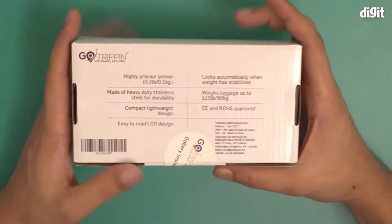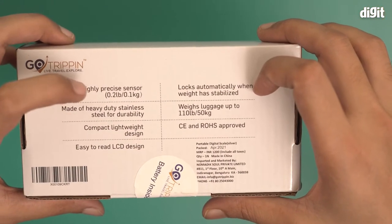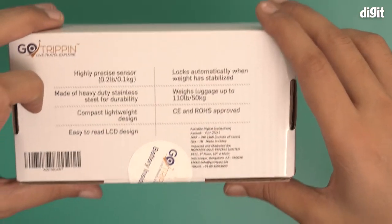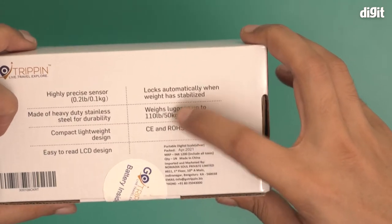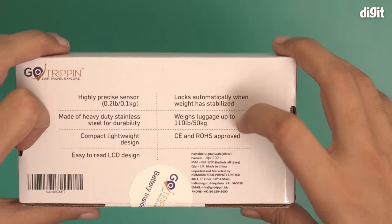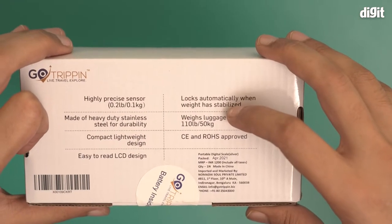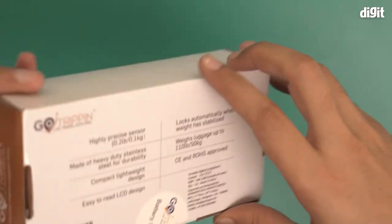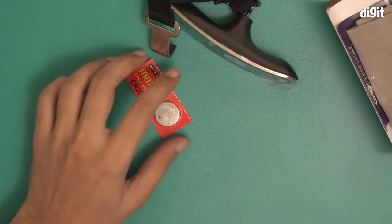There is some information on the box: it locks automatically when the weight has stabilized, it has a highly precise sensor of 0.01 kg, it's made of heavy duty stainless steel for durability, it weighs luggage up to 110 pounds or 50 kg — that's the most important bit, it can only weigh up to 50 kg. It also features an easy-to-read LCD and a compact, lightweight design.